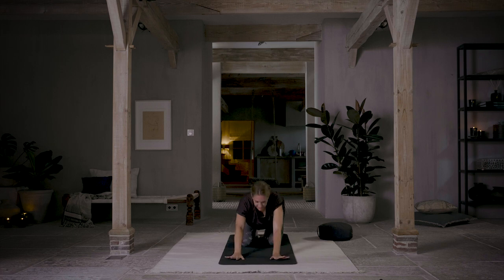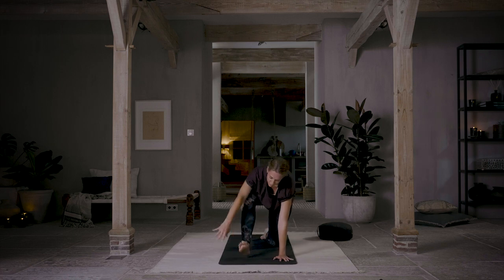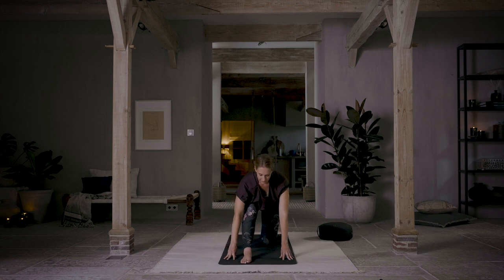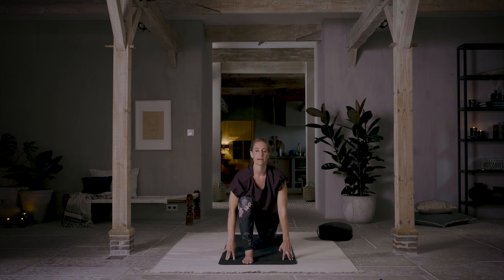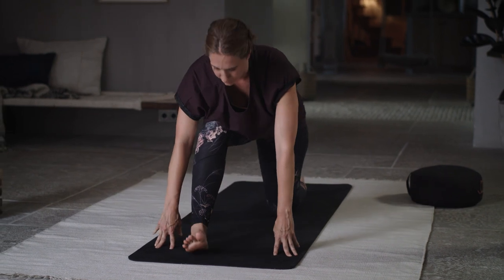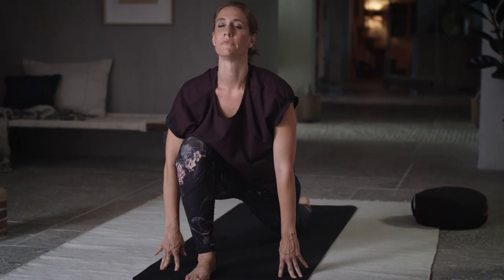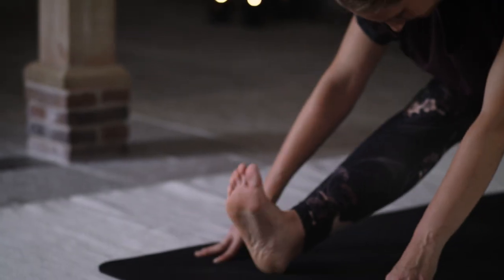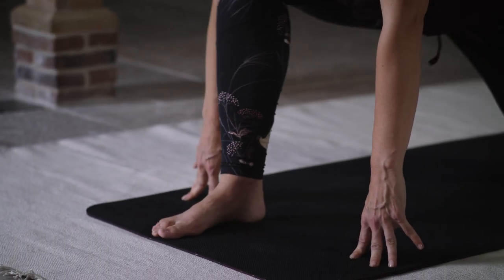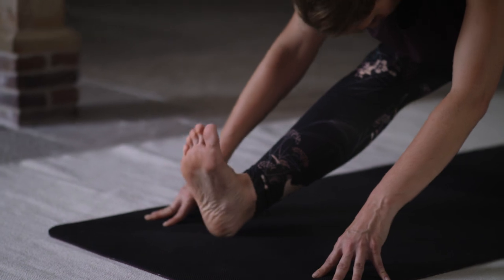Coming back up to hands and knees, step your right foot forward into a lunge. Inhale, just look forward gently. Exhale, begin to straighten your leg — doesn't have to get all the way straight; if it does, pull your toes in. Inhale forward, exhale straighten the leg. Inhale forward, exhale straighten. One more — inhale forward, exhale, fold.